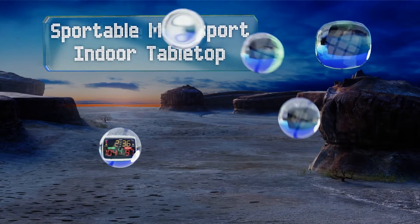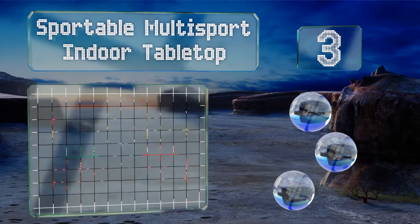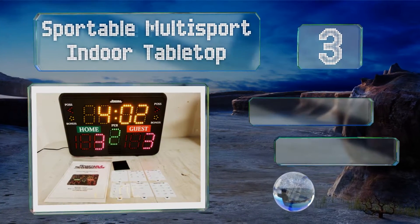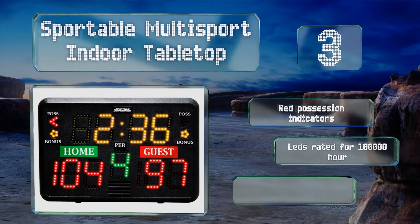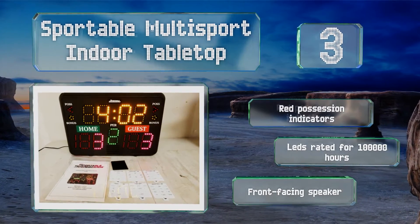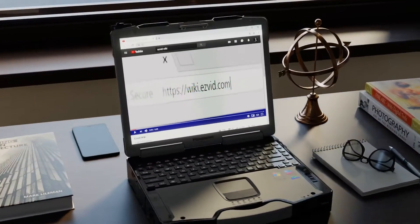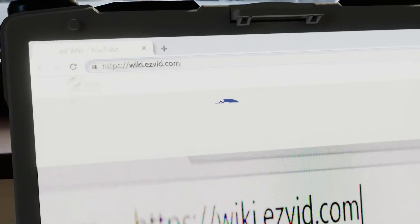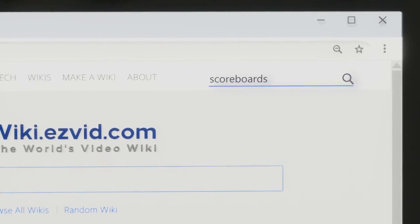Nearing the top of our list at number three, the integrated control panel on the Sportable Multi-Sport Indoor Tabletop pops out to double as a stand. It's ideal for use with basketball, volleyball, wrestling, and track and field. It features red possession indicator LEDs rated for 100,000 hours and a front-facing speaker.